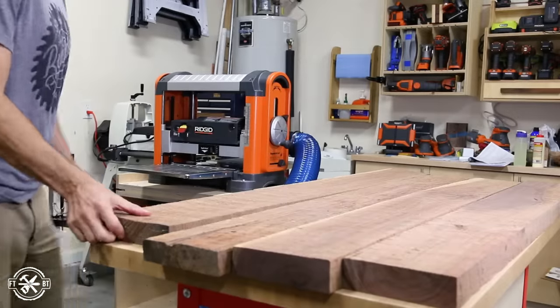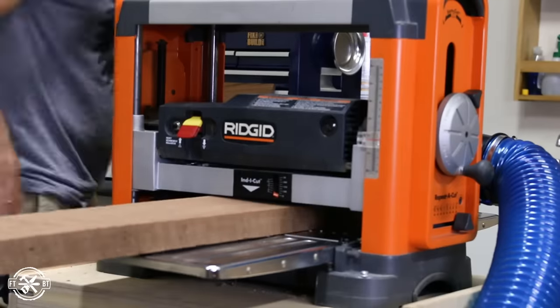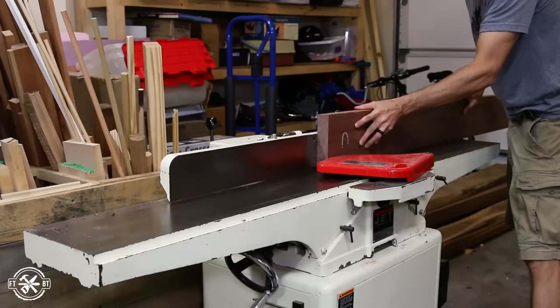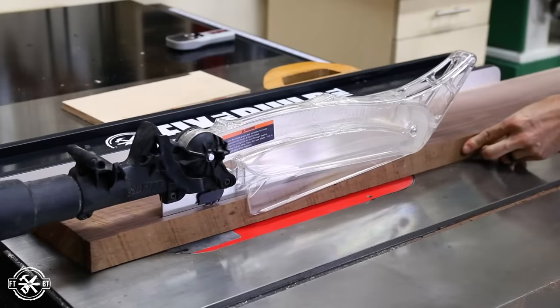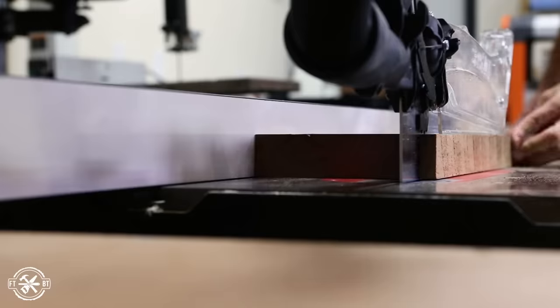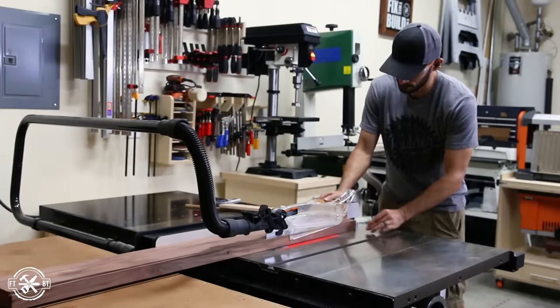Using the flat face from the jointer, I ran each board through the planer until the mill marks were removed and I revealed fresh-cut wood, which looked amazing. I finished the rough milling back at the jointer by putting a straight edge on each board, then I cut the boards a little larger than final width at the table saw. Now if you don't have these rough milling machines, you can buy nice walnut lumber already surfaced from many woodworking stores locally and online.